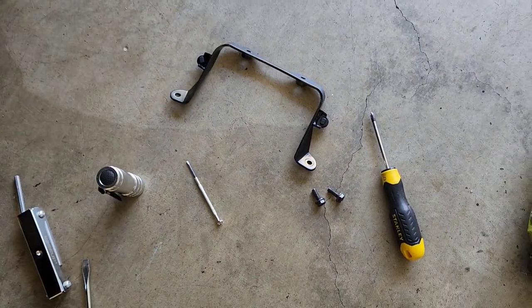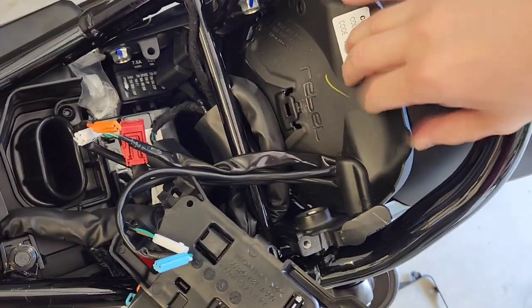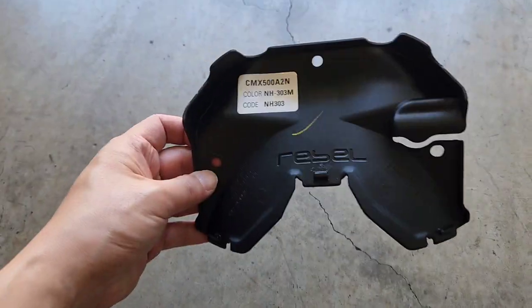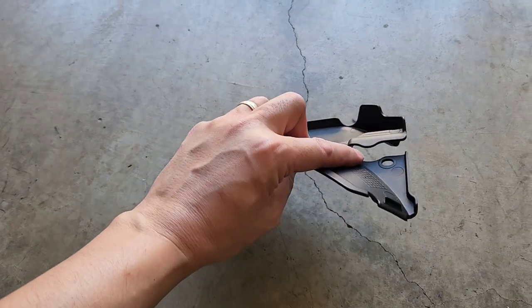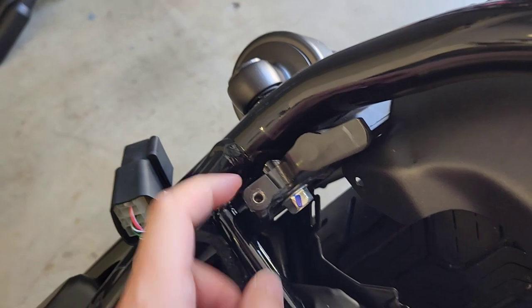I've taken the two bolts off — there's the bracket and the two M10 bolts. Now that that bracket is off, with a little bit of pulling from here I should be able to get these brackets out. That's what this part looks like when it's removed — three push pins and the harness just slips through. Next is removing this bolt and this bolt.